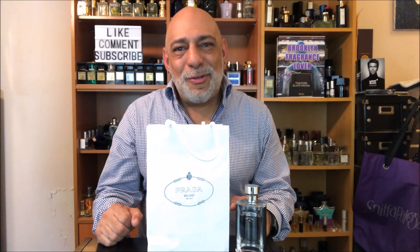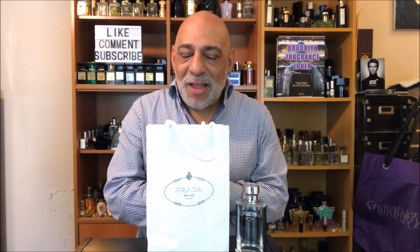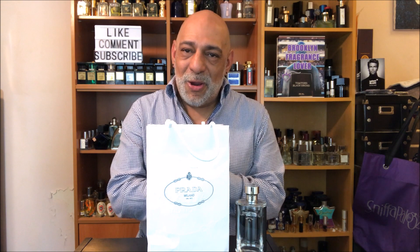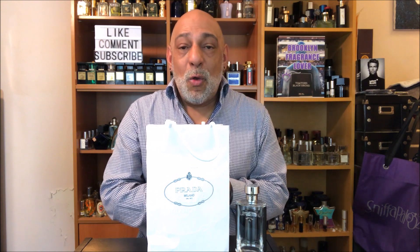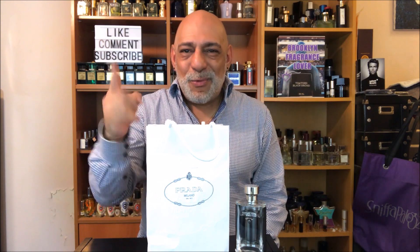Hey, what's up everyone, I'm Carlos and welcome back to Brooklyn Fragrance Lover. Thanks so much for stopping by today. I'm going to be doing an unboxing and first impressions of one of my most anticipated releases of this year — it's the flanker to one of my favorite releases of 2016. The original is L'Homme Prada, and the new one is called L'Homme Prada Intense.